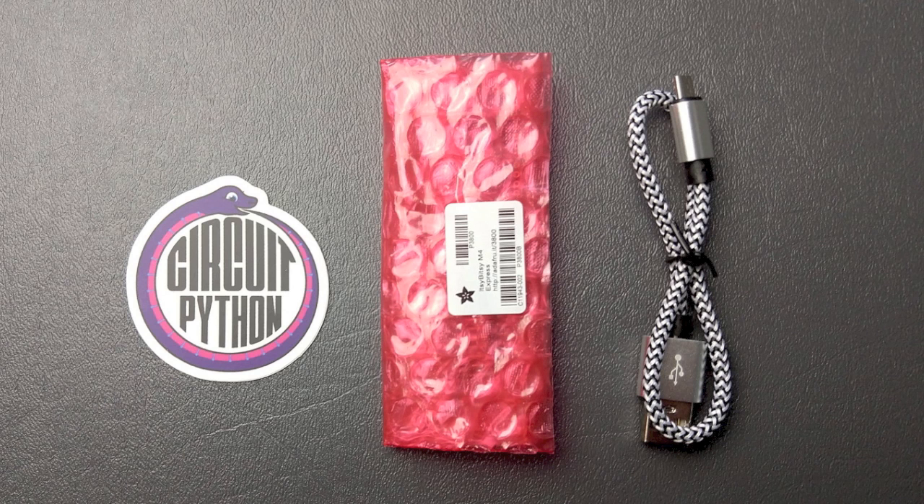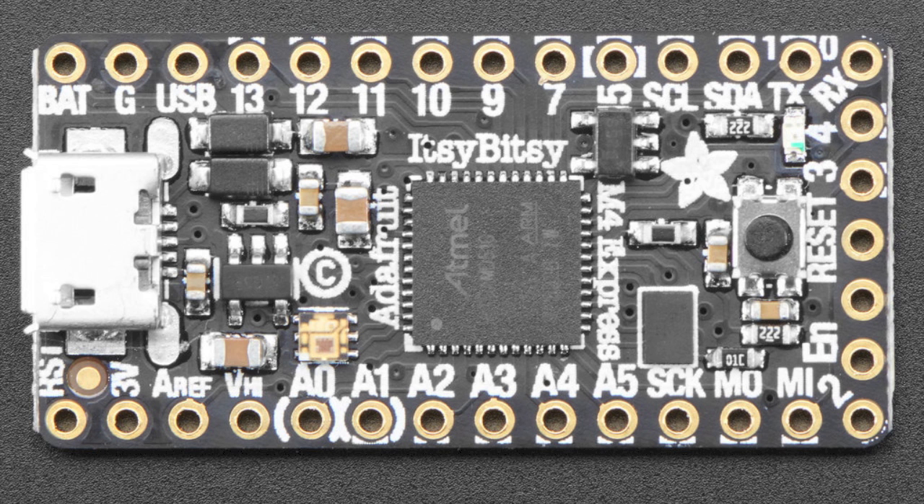We've been really excited to work with our friends over at Adafruit to bring HackerBox subscribers this really cool Adafruit Itsy Bitsy M4 Express board. It's a very powerful little microcontroller board based on the SAMD51 microcontroller and comes preloaded with CircuitPython. The board has a bunch of IOs, a built-in micro USB port, RGB LED, and it's really tiny, breadboard friendly, and a lot of fun to work with.